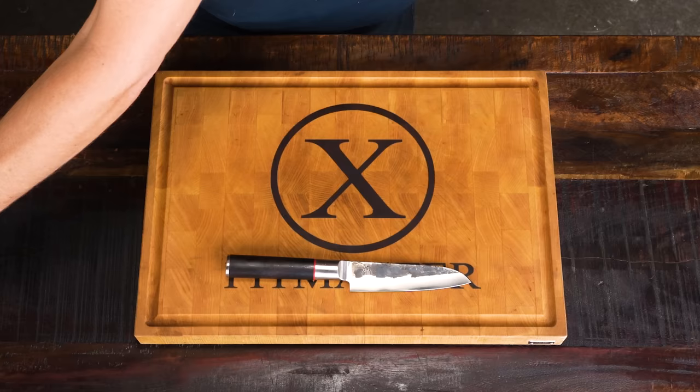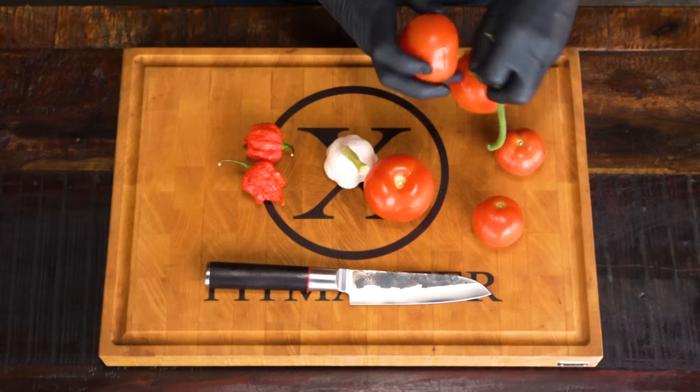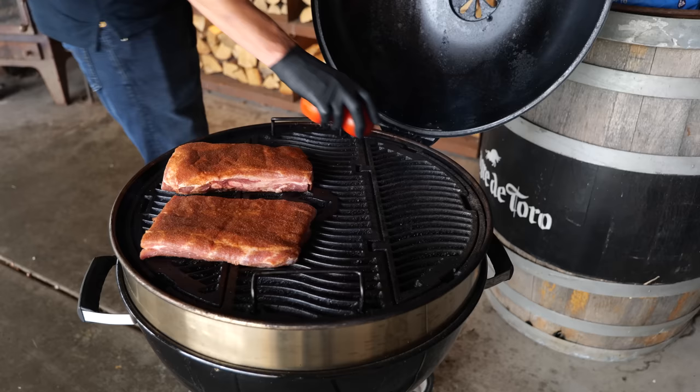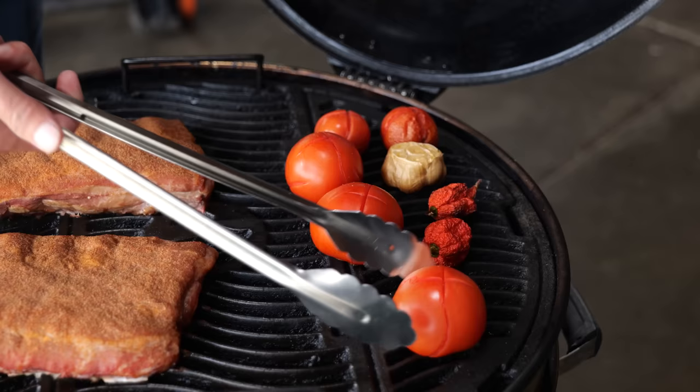For the recipe I'll be needing two of the world's hottest peppers, a whole bulb of garlic, and six tomatoes. First I'm going to remove the stems of the tomatoes, turn them upside down and make a cross in the bottom. For the bulb of fresh garlic, I'm removing the top. And that's how I prepare my ingredients to be smoked. I'm going to place them on the Napoleon grill directly over the coals so they pick up a little bit of heat and some smoke flavor, and let them sit until they're almost fully cooked.